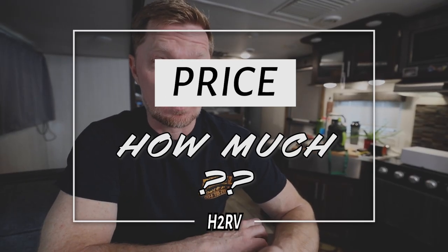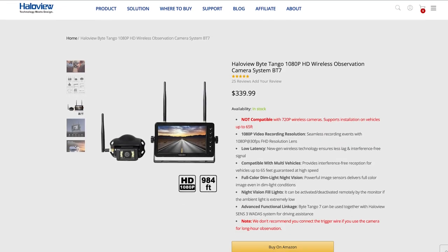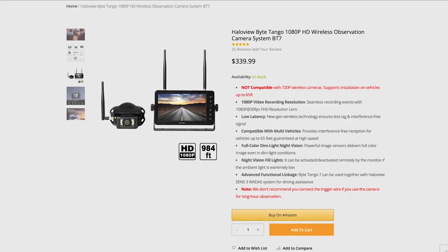And then of course the last thing is price. You don't want to go out and spend $1,000 on something that's just not going to work for you. You can go to HaloView's website — there's a link down below. At the moment of this recording it's around $339, and for that you get a rear view camera, the monitor, and all the hardware needed to get it connected and mounted inside your vehicle.